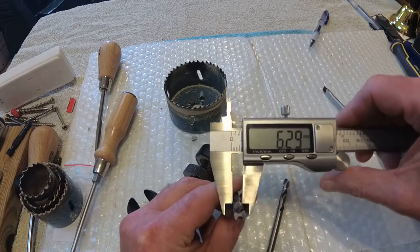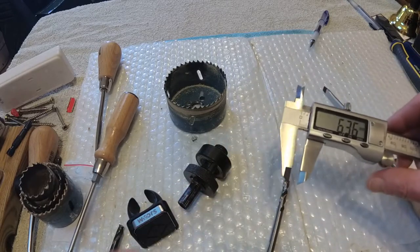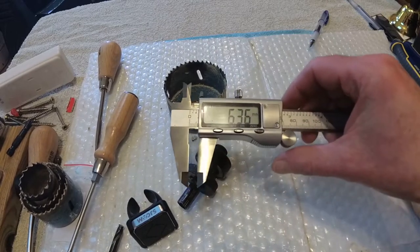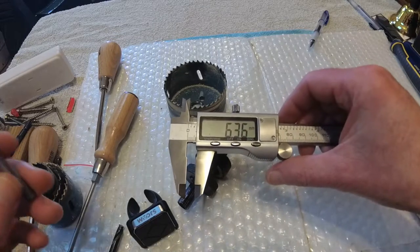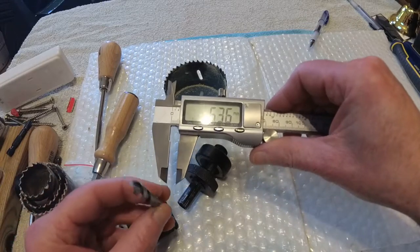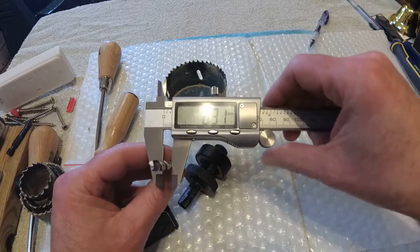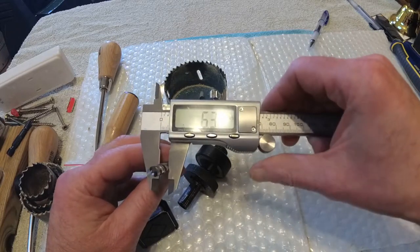I went on Amazon and I looked up - the mistake I made, I didn't get it quite long enough, but it still works anyway. So you can check on Amazon and look for them - they are actually marked up as arbor drill bits.